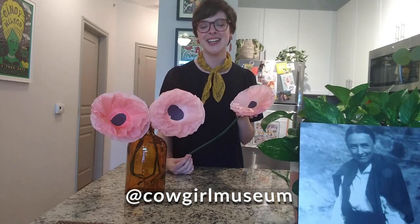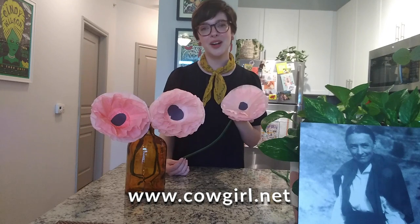Here is my finished poppy — I absolutely love it! I would absolutely adore to see your creations, so feel free to share your poppies on social media and tag us with Cowgirl Museums so I can see all of your wonderful crafts. Thank you for joining me for Craft Corral. I really hope to see you all again soon. If you like this, please like it and share it on social media, and if you want more online content, feel free to go to our website. Thanks so much for joining me.